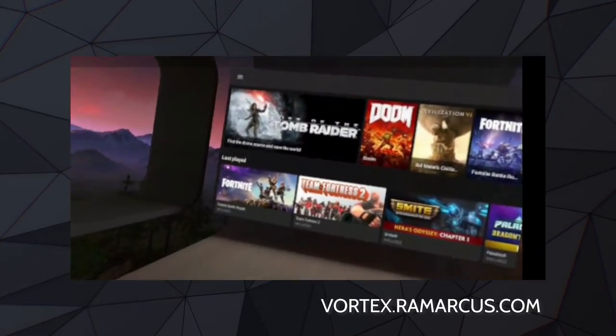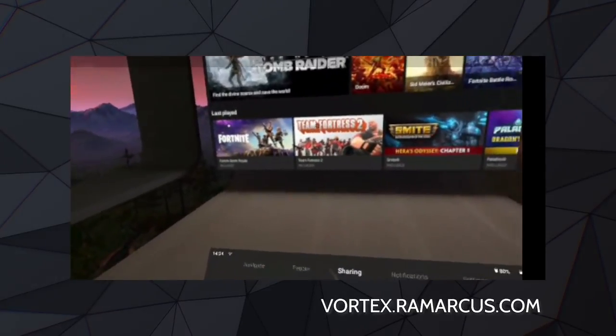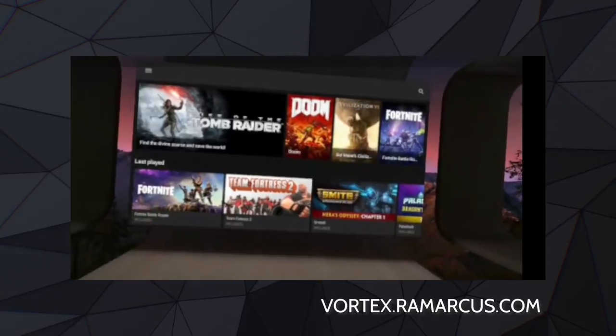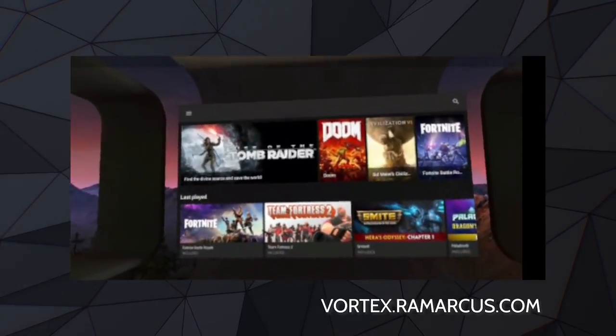Here we are in the Vortex app within Oculus TV. Once you've sideloaded it, it will appear in Oculus TV and you can just boot it up like this. This is the home screen. You can press the home button on your Oculus Go controller to get rid of the menu at the very bottom there if you want to.